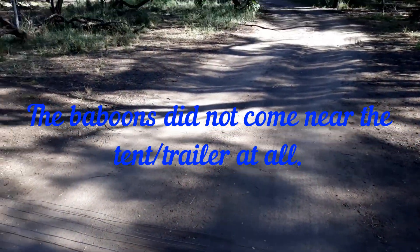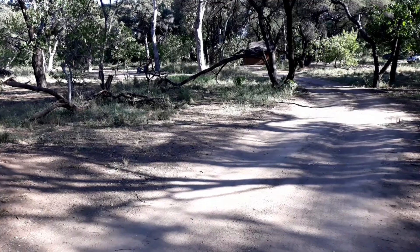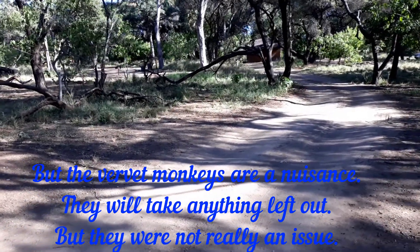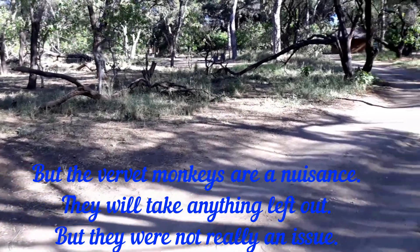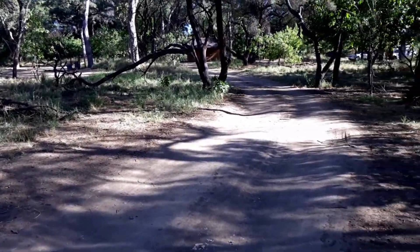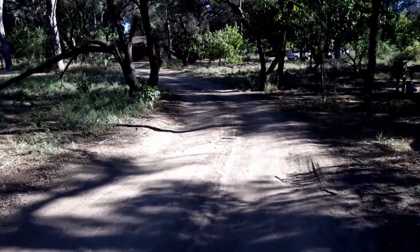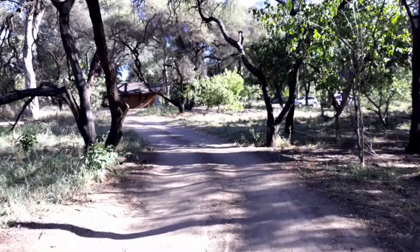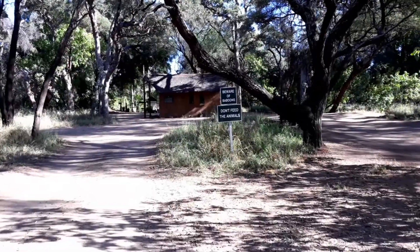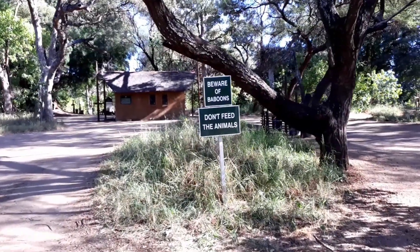As you can see, it's very nicely shaded. This is the entrance road. The campsites are all around the ablution block, which is in the middle. Here's another sign: 'Beware of baboons, don't feed the animals.'